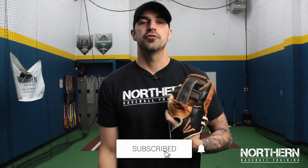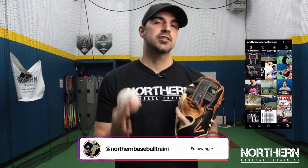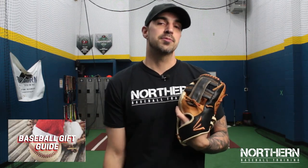Thank you for watching. If you liked the video, make sure to smash that like button and hit that subscribe button below for new videos every week. If you have a question, hit us up on Instagram. If you want to see our video on the baseball gift guide and top 10 baseball gift ideas, click the link below. I'll see you next week.